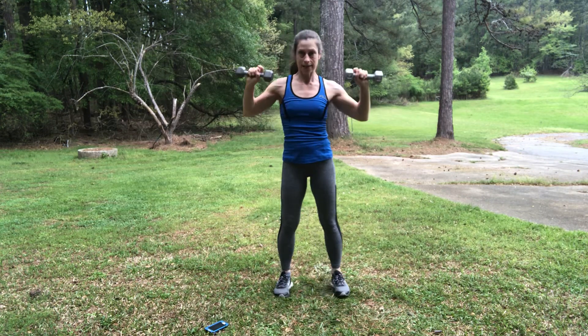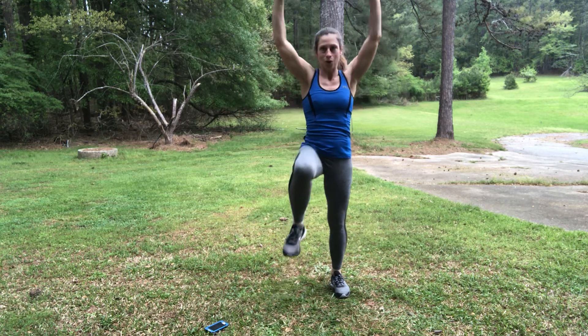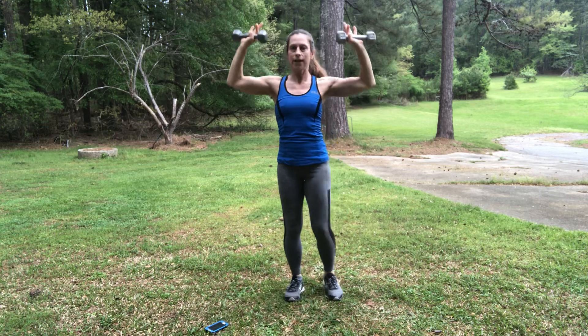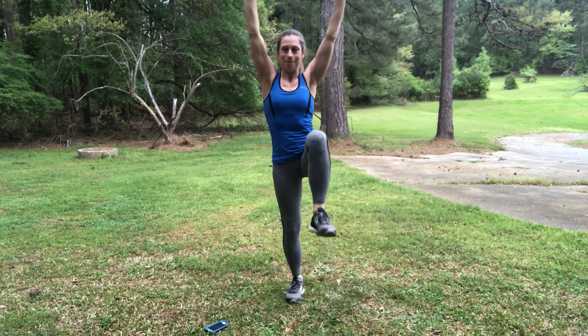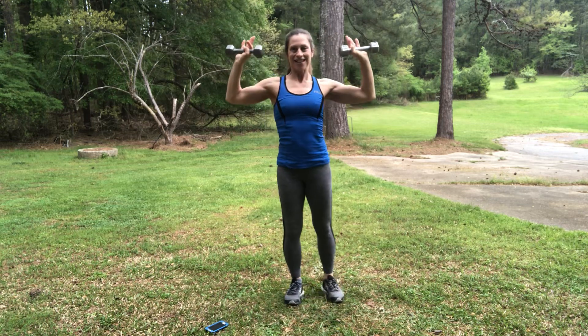Next exercise is going to be the knee lift with the shoulder press. Here we go — twenty seconds. Remember, if you need to take out the arm movement for a moment, that's fine. If you need to put your weights down, that's fine. Try to do it with them if you can. You've just got five seconds left — see how quickly it goes? One more. That's it.